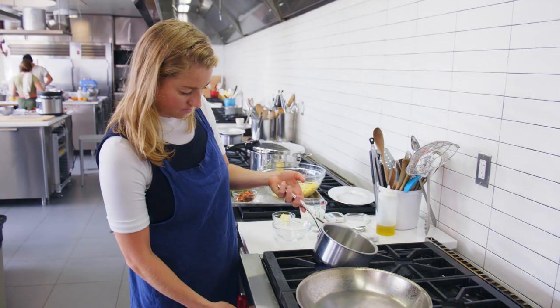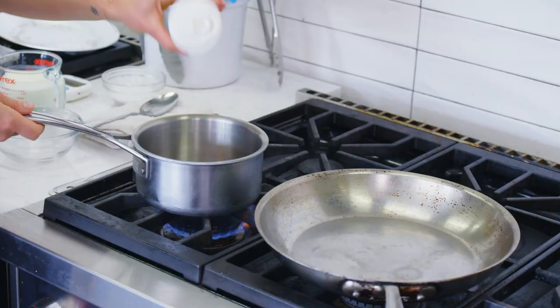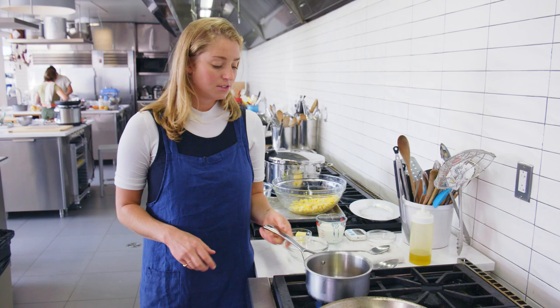I have a medium saucepan. I'm going to heat one tablespoon of oil over medium heat. This saucepan is where we're going to build this little corn buttermilk chorizo ragu.